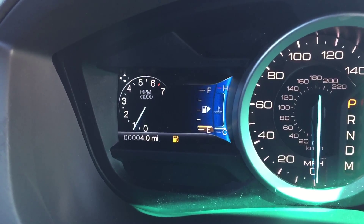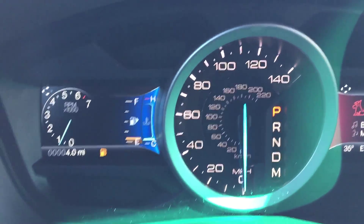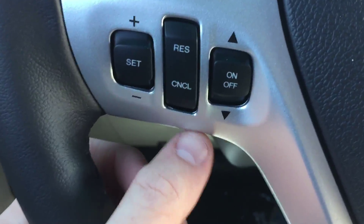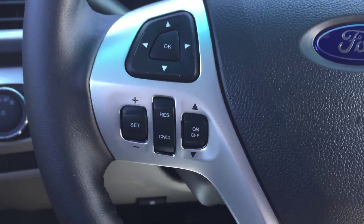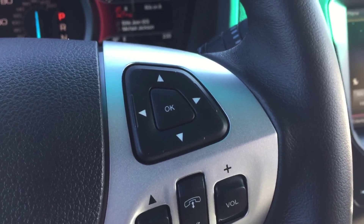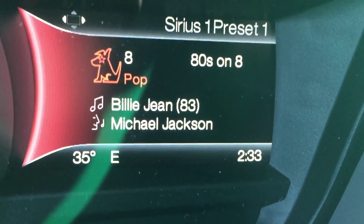You can also view trip one, trip two, miles to empty, a digital tachometer, and a digital fuel gauge — all controlled through that left keypad. You also have standard cruise control buttons there. On the right side, it's essentially mirrored — that keypad controls the right screen for media, navigation, phone, and entertainment.